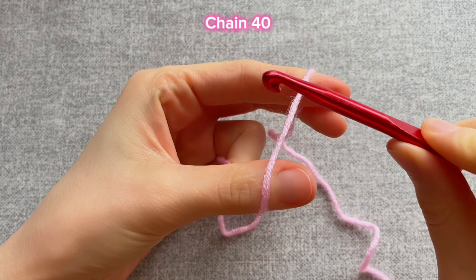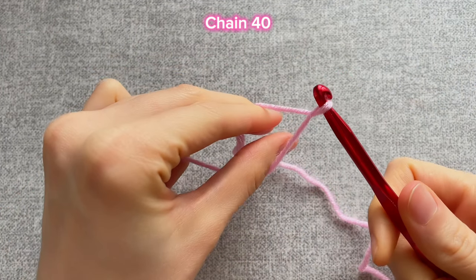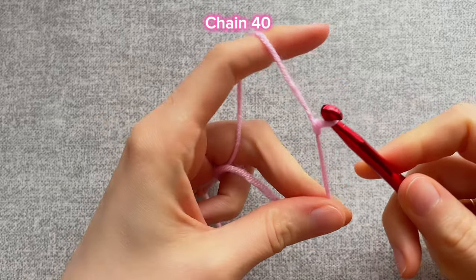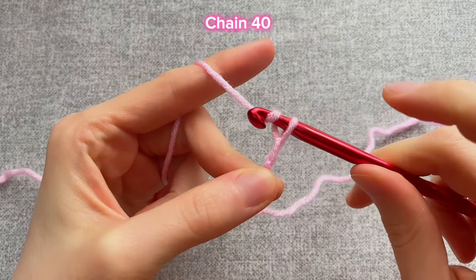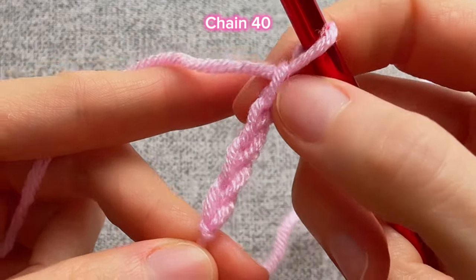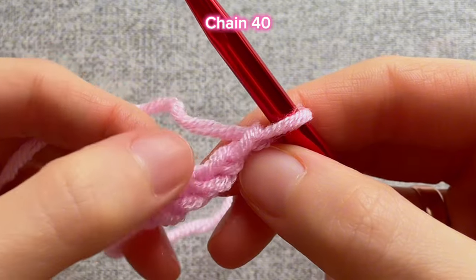We're going to start with the roses. Take the yarn in your hand like this, put the hook on the tension between your fingers, pull it down and turn it. Then grab the yarn and pull it through the loop on the hook to tighten the first loop. Then grab the yarn again and pull it through the loop on the hook. We need to chain 40 air loops. You can count the loops by the braids — the one on the hook doesn't count.